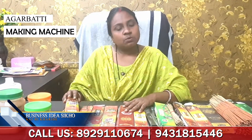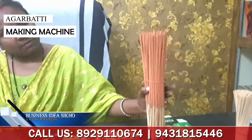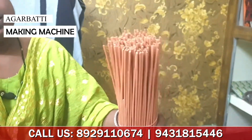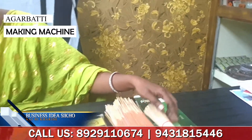This machine is an automatic machine. Whatever you can make, you can make with this machine. What you are seeing is the capability that many people are already using. You can make and use the machine like this.